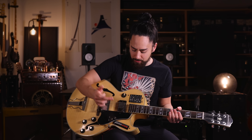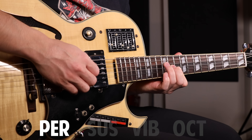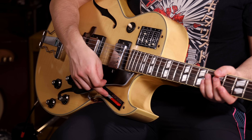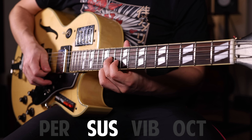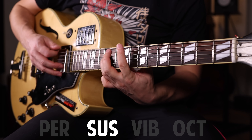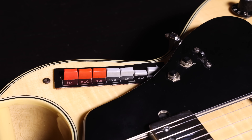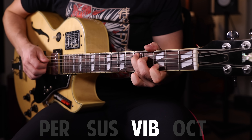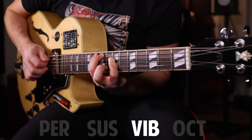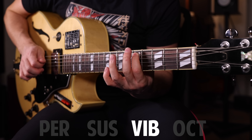We can further modify these sounds with the gray buttons. 'Perc' is for percussion, giving us a clicky, attacky sound. 'Sus' is for sustain, and that makes our notes ring out longer. 'Vibe' is for vibrato, which gives it that pitch fluctuation — and I feel like this is the magic button that really brings it to life. And then we have the octave button, which takes everything down an octave.